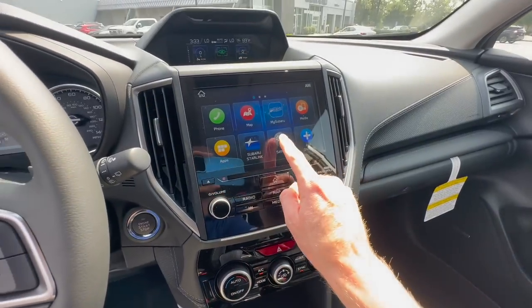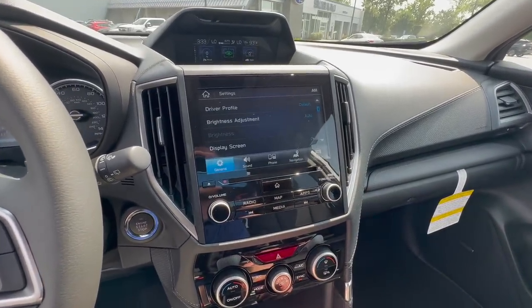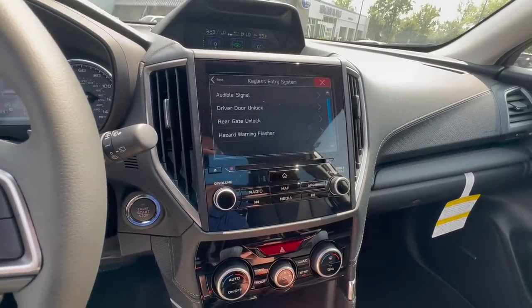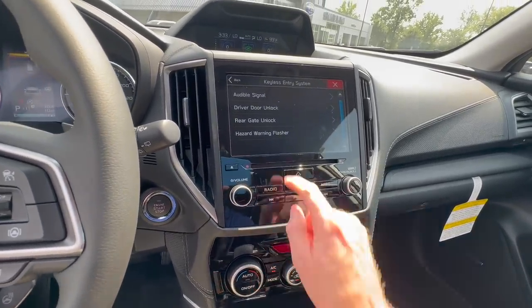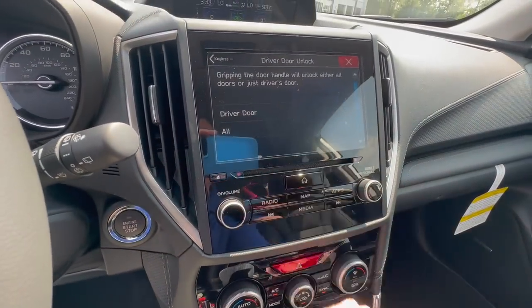While we're in the Forester, from the home screen click on the settings icon there on the bottom, click on vehicle, then click keyless entry system. From there, select driver door unlock and then change the setting from driver door down to all.